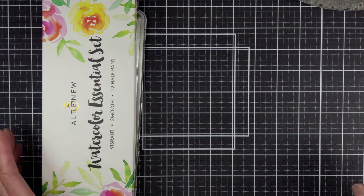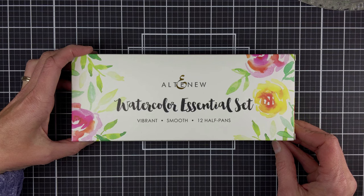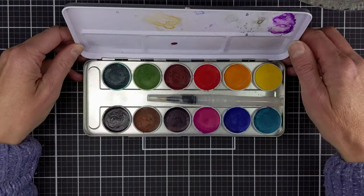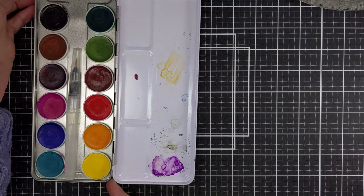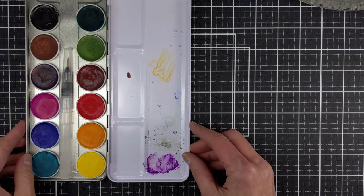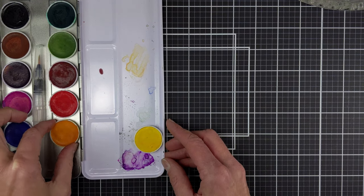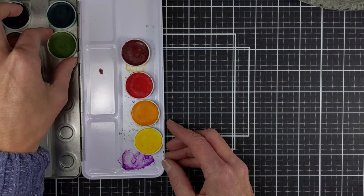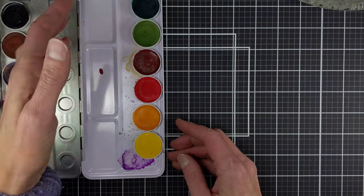My medium of choice today is the Watercolor Essentials set from Altenew. It has 12 half pans and it has quickly become one of my favorite watercolor sets to work with. The colors I'm using from the Essentials Watercolor Set are Citrus Burst, Warm Sunshine, Crimson, Rubelite, Forest Glades, and Lagoon.